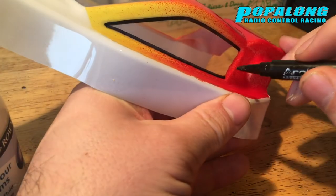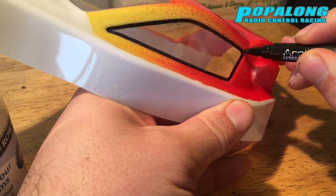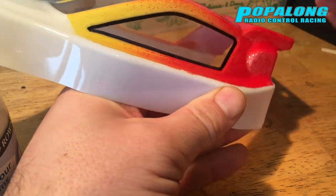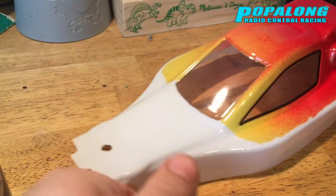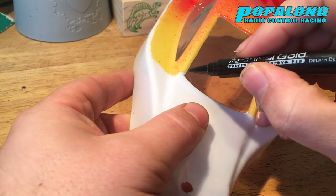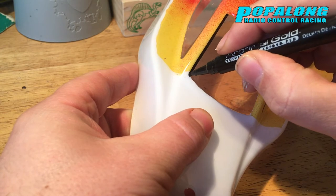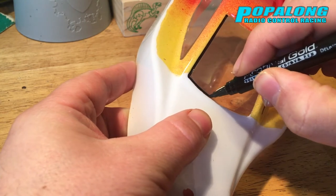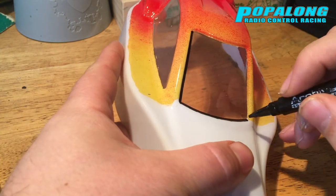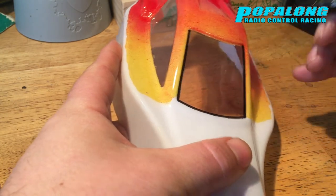What I want is the windows to look a little bit crisper, so what I'm using is a black permanent marker and I'm drawing around the windows, which really makes them stand out. This is quite a tricky little task, however there is a ridge around the windows on this particular shell which guides the pen round and makes it a lot easier not to mess up those straight lines.